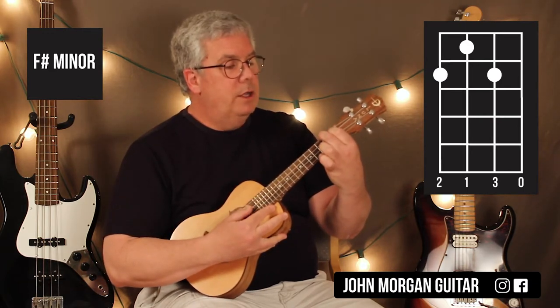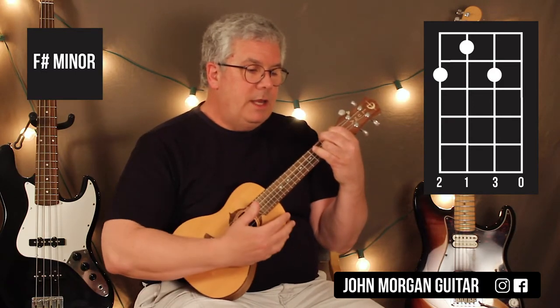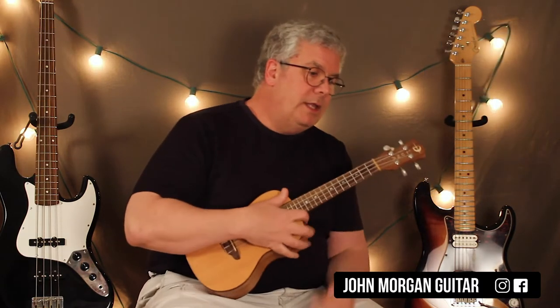So it's the fourth string second, the third string first, the second string second fret, open first string. That's an F sharp minor. You'll need that in the verse and the chorus.